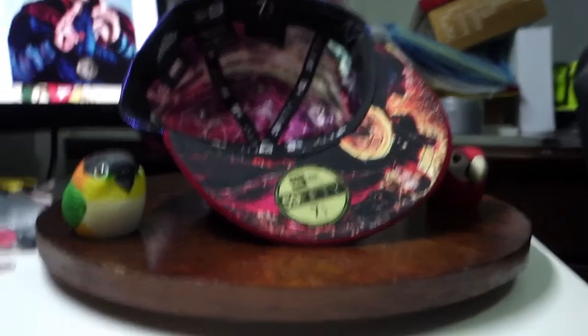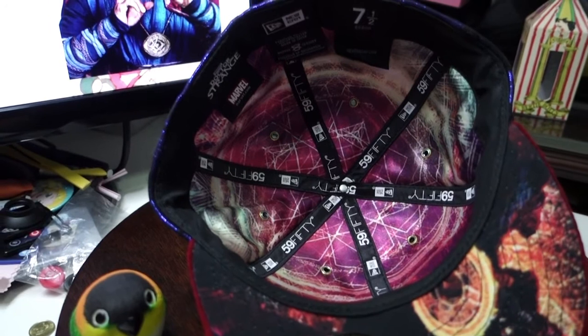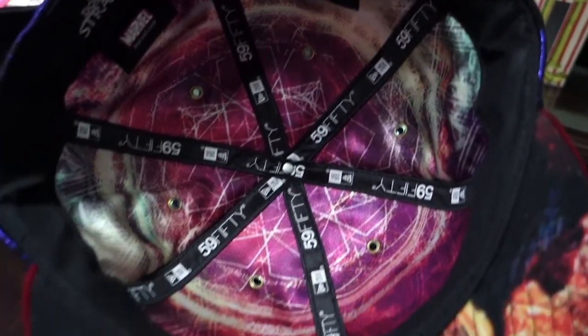The inside of the cap — I have no idea how to describe it, but it looks like some magic waiting to happen, or maybe he's trying to get into the mirror dimension or something. Pretty mystifying, I guess.